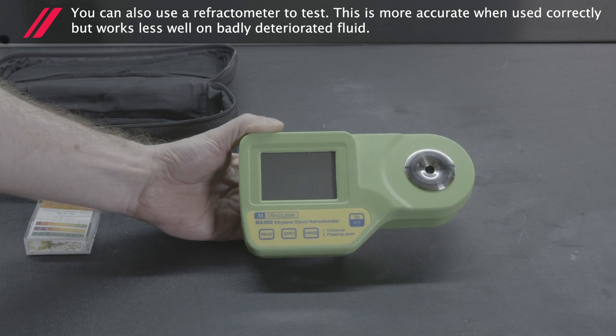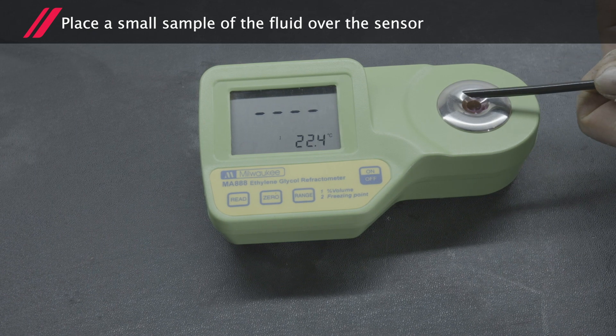This is more accurate when used correctly, but works less well on badly deteriorated fluid. Place a small sample of the fluid over the sensor.